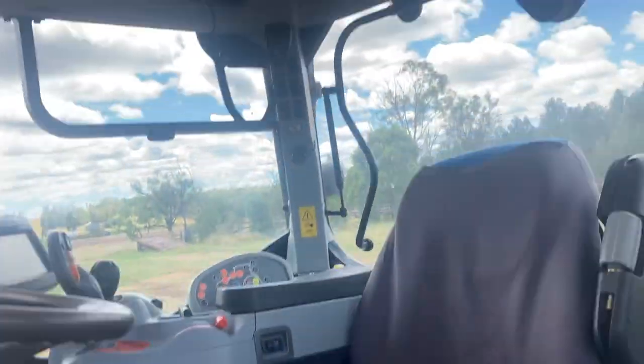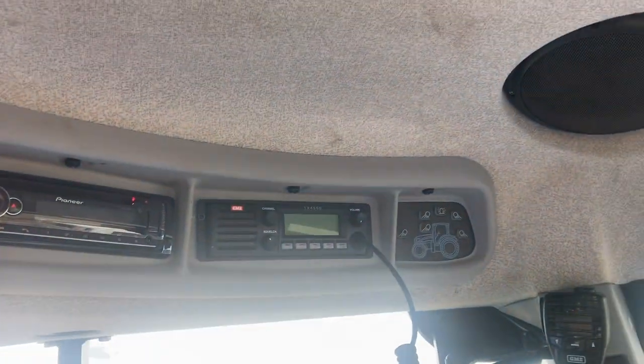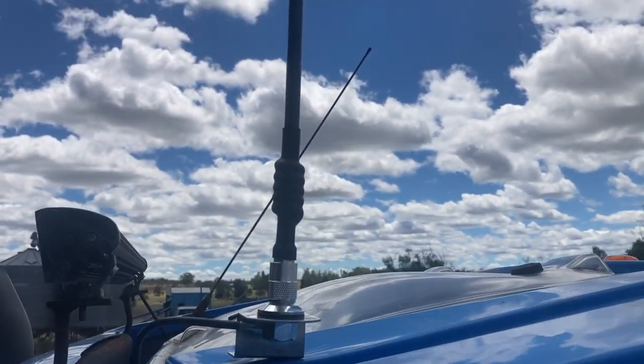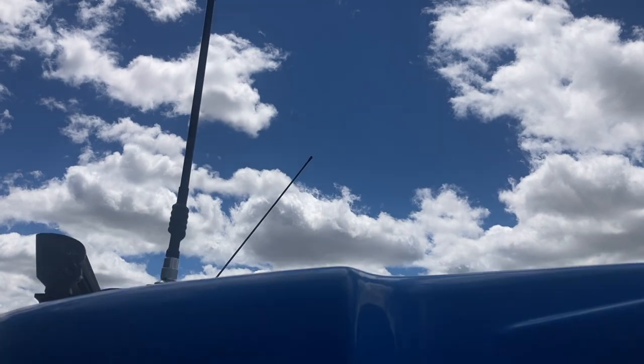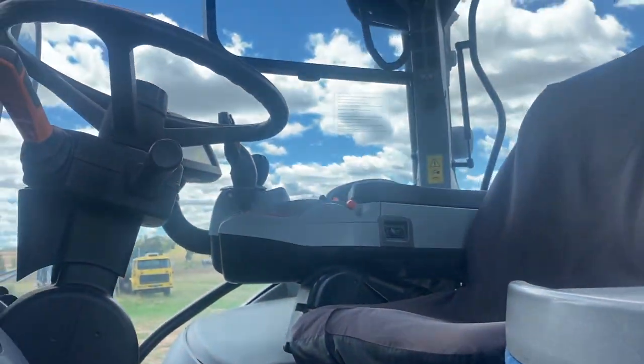We've finished in here — got the UHF up there and the handpiece there, so should be laughing. Just got a little aerial on a bracket there. I don't want too big an aerial up there otherwise you catch it on everything and just keep knocking it off, so that should be good.